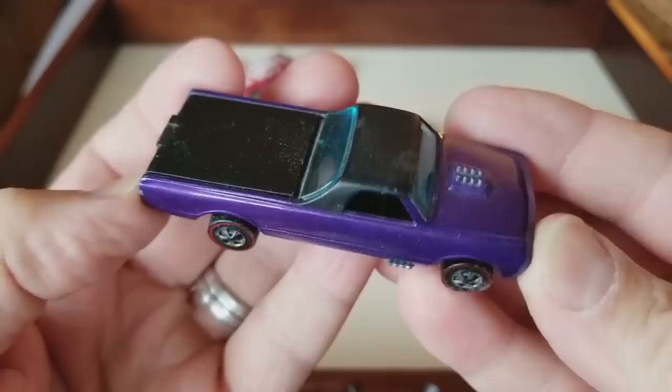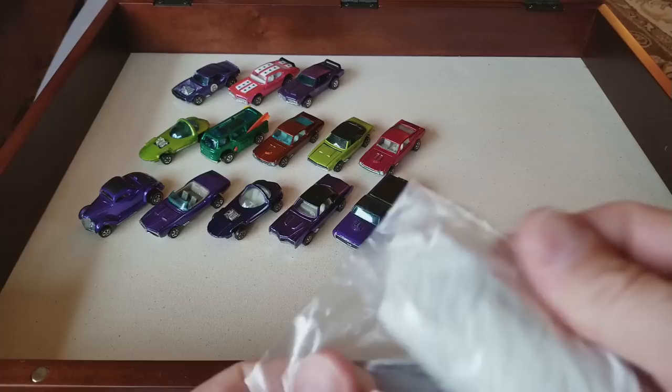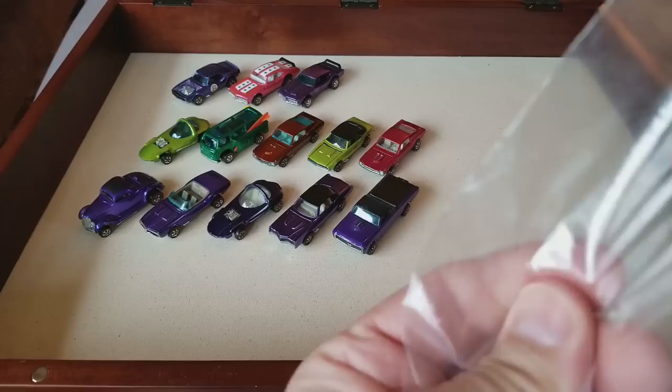Next one up: purple Fleetside Hong Kong. Purple Fleetside — nothing unusual there, good all-around popular car. Purple Fleetside, very nice. I can't remember how many cars there are in this collection, but it is a big one.